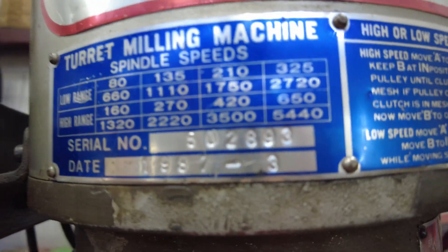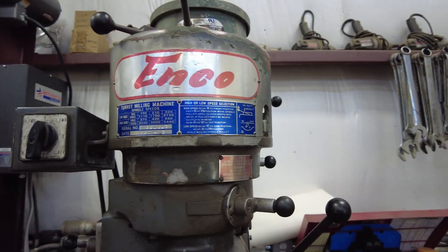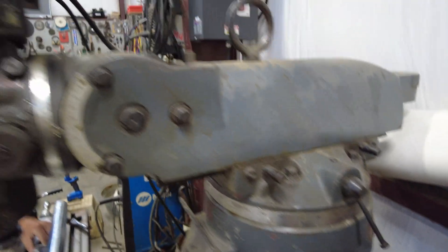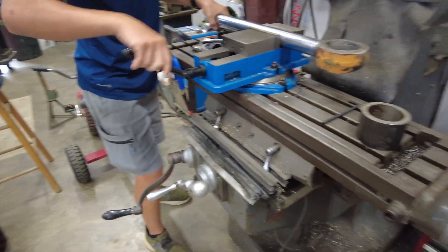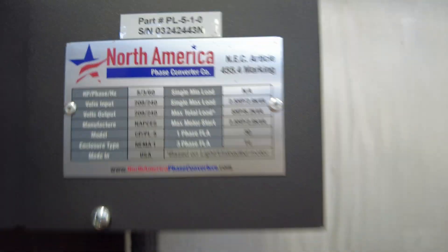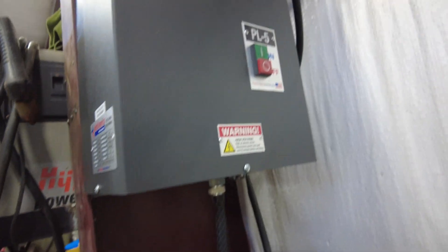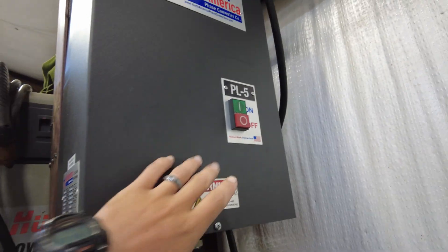We have a 1987 Inco mill. It's definitely old and used but we got it for a really good price. It still works real good — it's just got some wear on it. It's three-phase and we don't have three-phase electricity in the shop, so we got a North America phase converter. It's super nice and easy to hook up. You just mash that button — well, you've got to plug it up first.